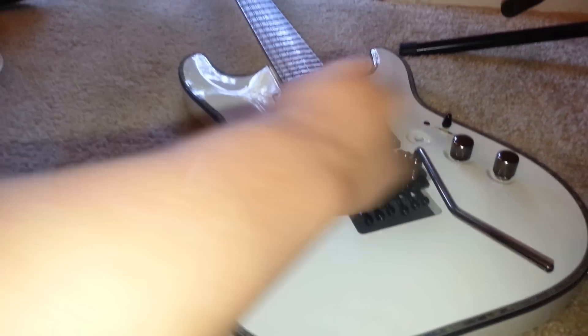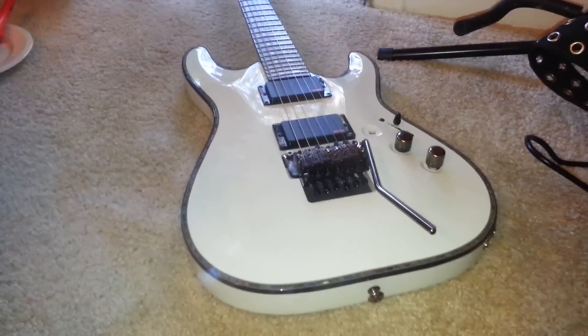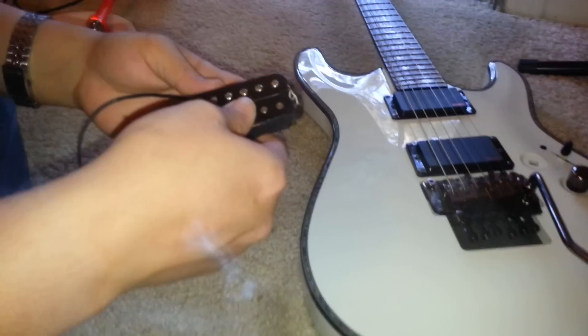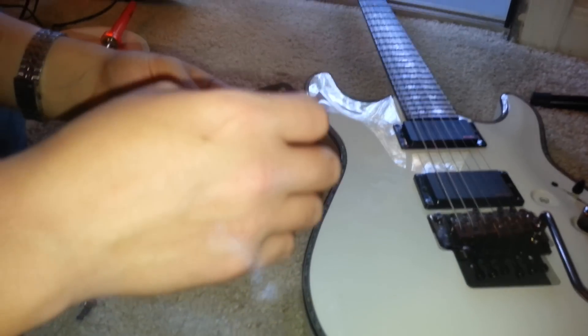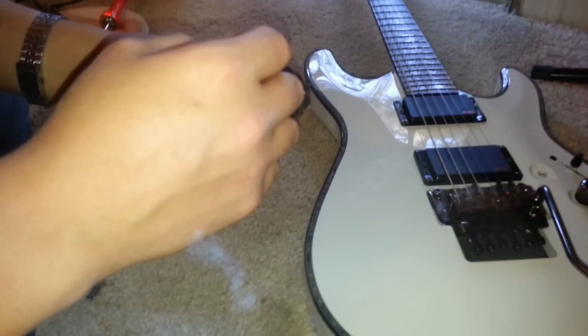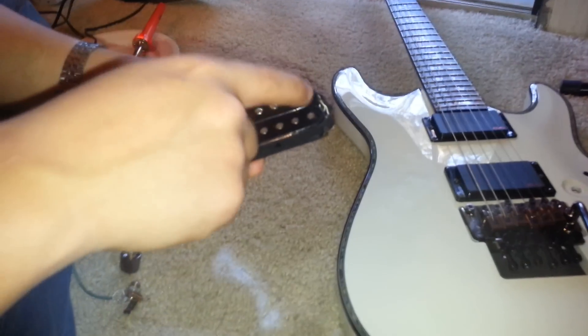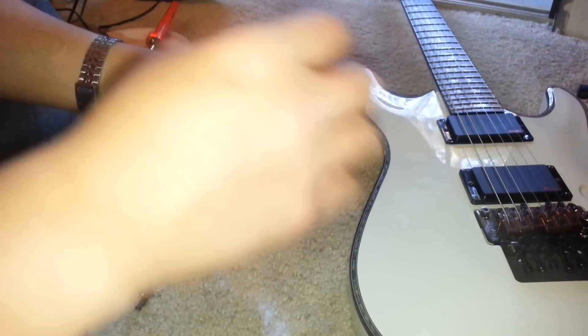And the 89R — not coil tap, coil split. Basically what is happening with a coil split is, this is a passive pickup, but just imagine this inside here. When we go to do a pickup split, basically what you're doing is canceling out one of the single coils. So instead of having a humbucker, you'll have a single coil.